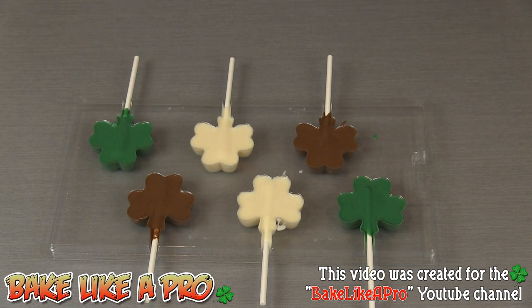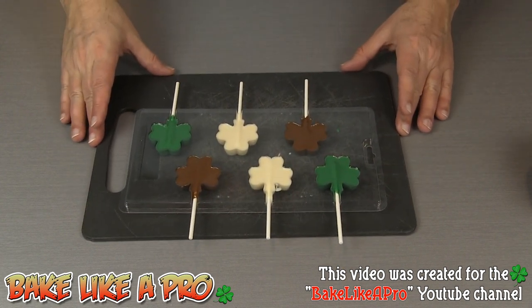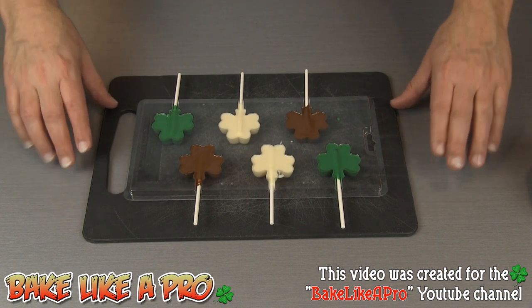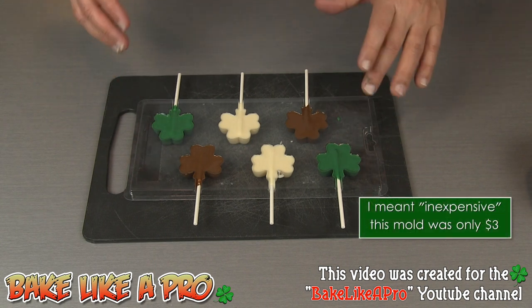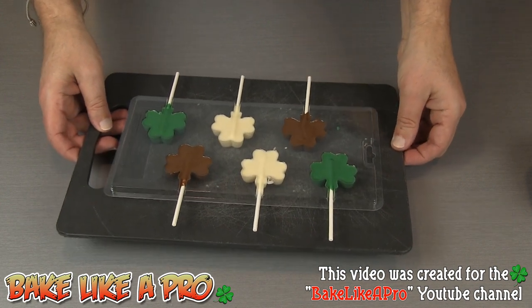I'm just going to zoom out a little bit so I can show you what I'm doing. I've got a little cutting board here and I'm going to very, very gently get this onto the cutting board. Now I have a really good stable surface — something solid that I can put into my freezer. I find with this type of mold you really do need to put them in the freezer for them to pop out later on really well. So I'm going to pop these into the freezer for about 10 minutes and then I'll be back.